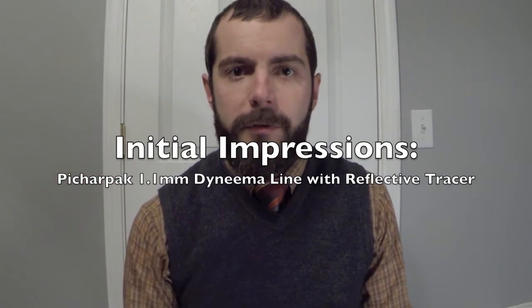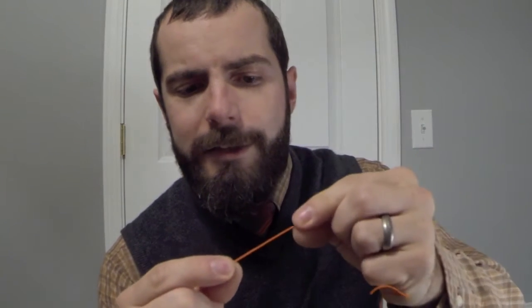Hey there, Fire in My Bones here. Going to be doing an unboxing of something kind of unique, something a little different. A lot of people I know use the glow wire style tie-outs for their tarps so you don't trip over them. This is what I'm using right now — as you can see, it's kind of a dull orange.